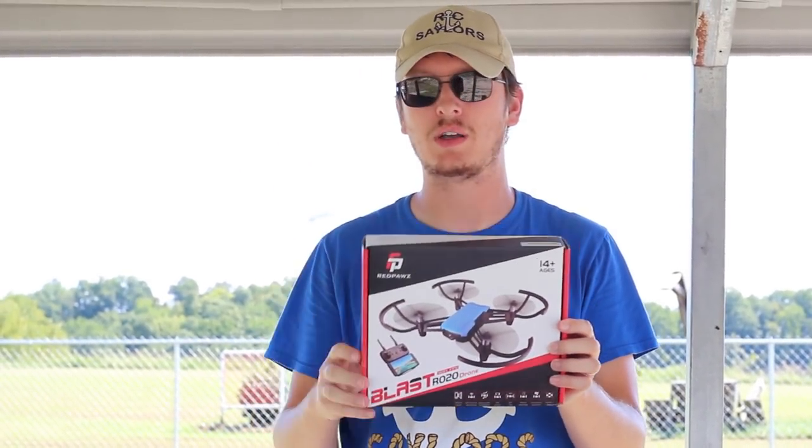This is called the Red Paws R020 Blast. It's kind of a long name so I'll have a link in the description box below if you want to check it out for yourself. What we're going to do in this video, just like pretty much all of our videos, is show you everything that comes with this drone, fly it for you, and let you know if it's worth your hard-earned money.